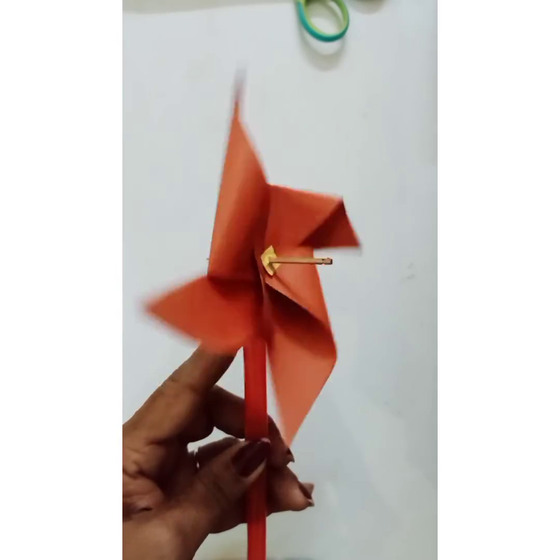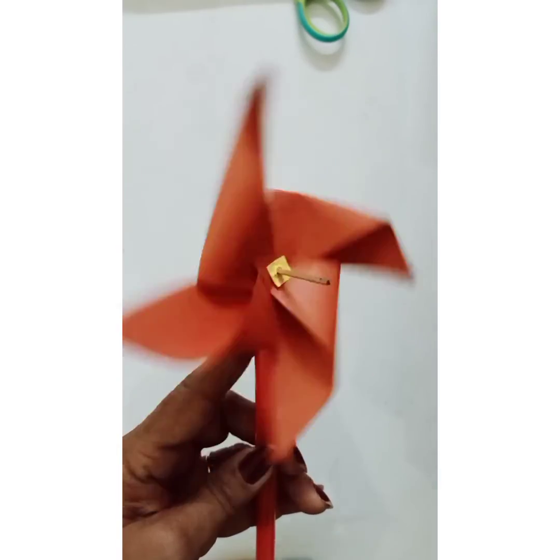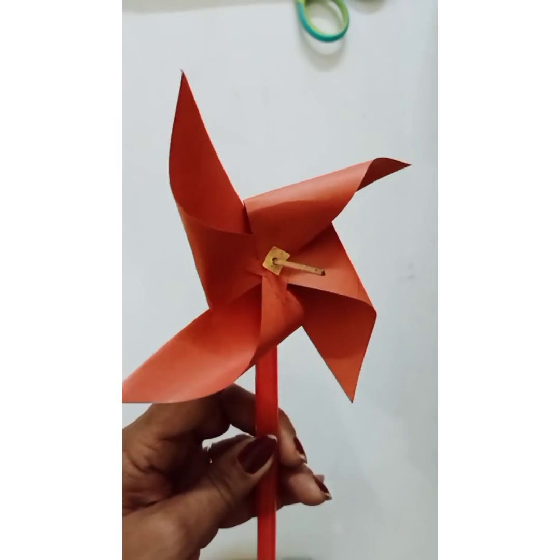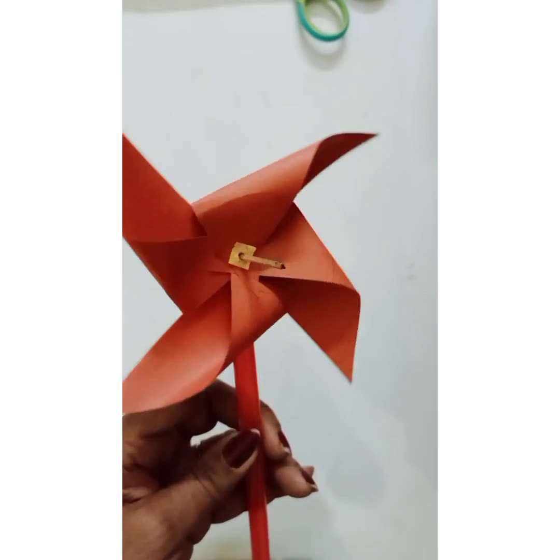Hold it like this against the wind — see the windmill moving! Isn't it fun? Enjoy making your windmill, and do post your comment. Go ahead and make your windmill!